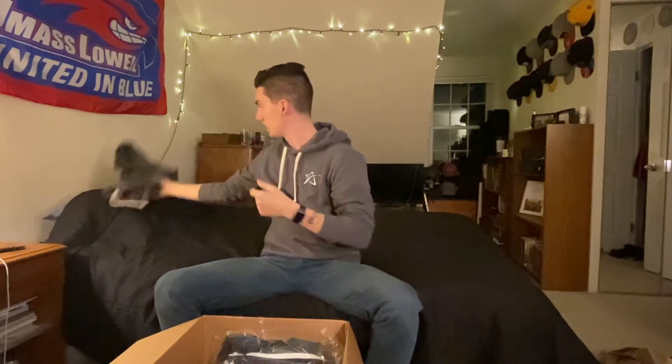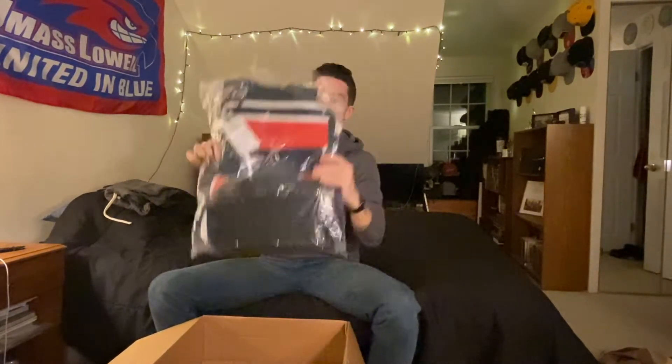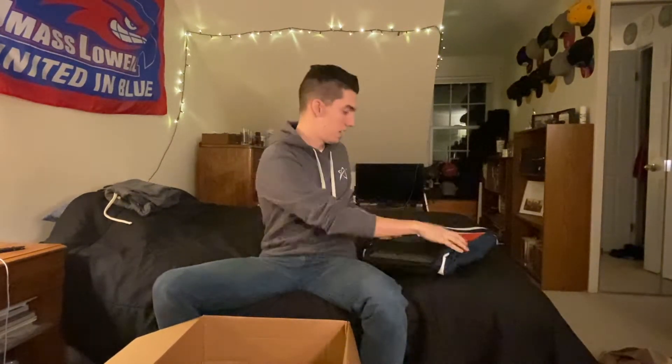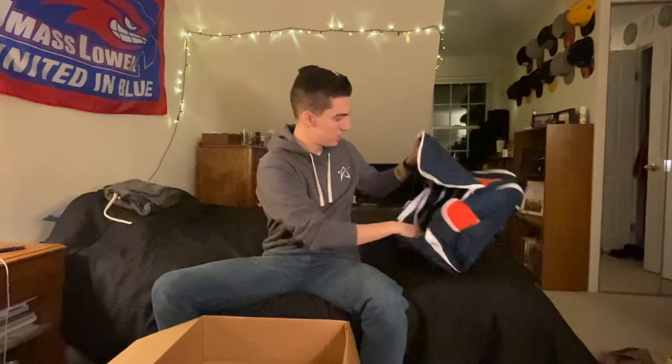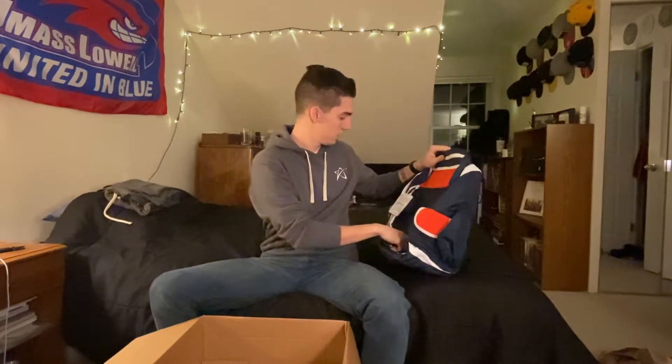Next up are the bags. This is going to be the tournament bag for the year — it is the Prodigy BP1 V2. I'm super excited to be able to use this year. I'm actually going to put it together for you and we'll jump to that in just a second.